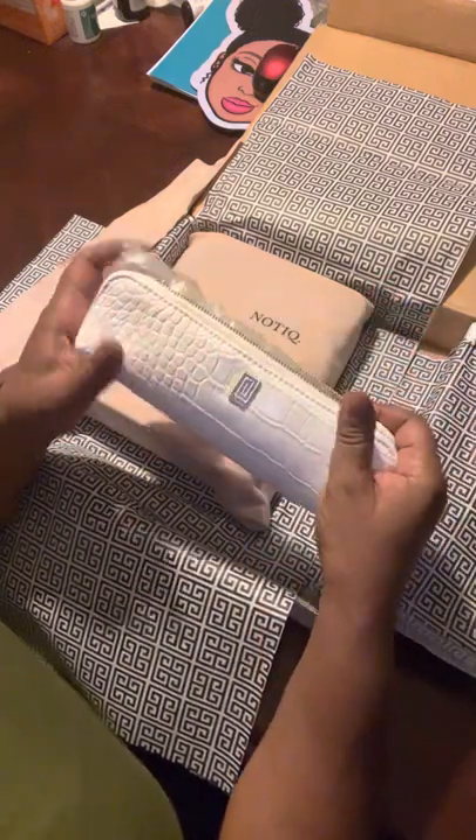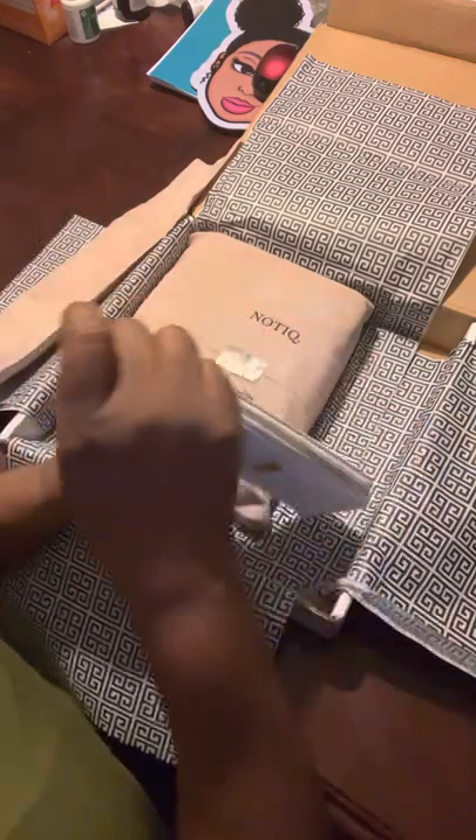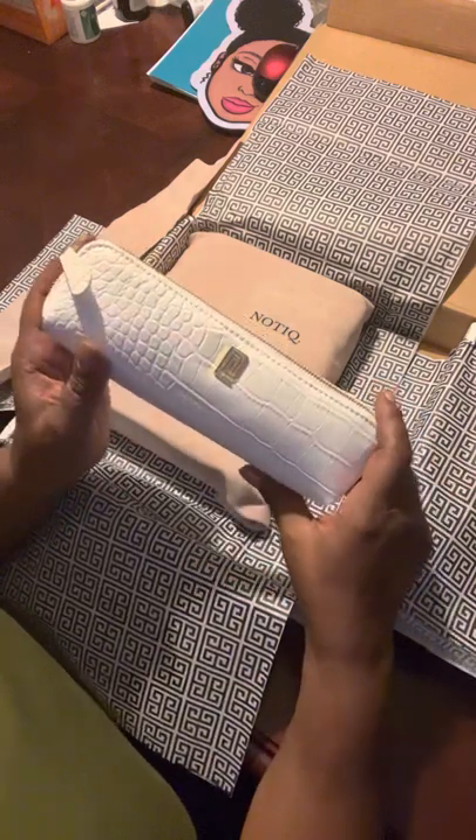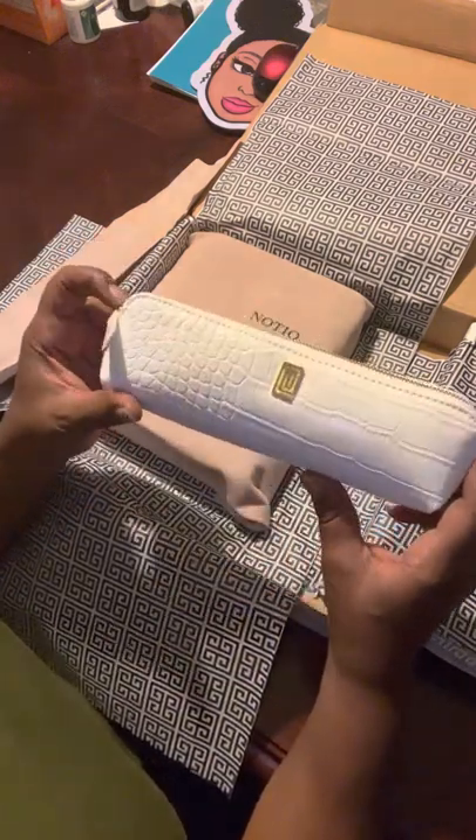You can put brushes in there. You can put lip liners, lip gloss, whatever you want. And so that's the first item, which is the Croc and Dove White pencil case.